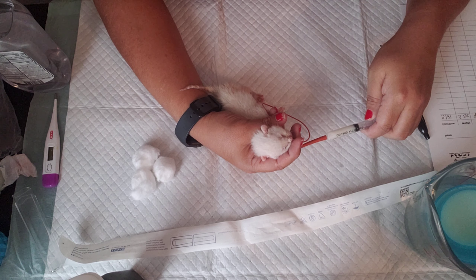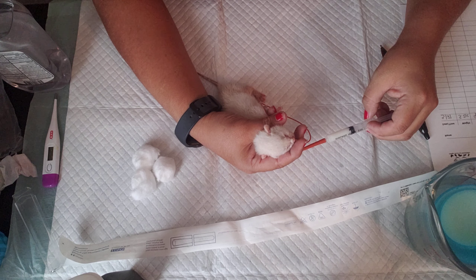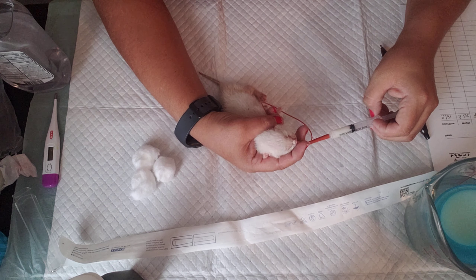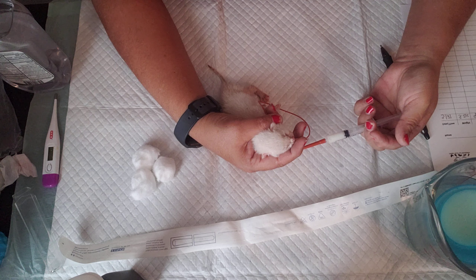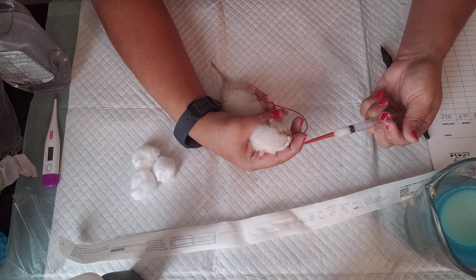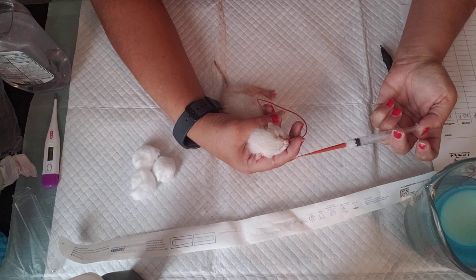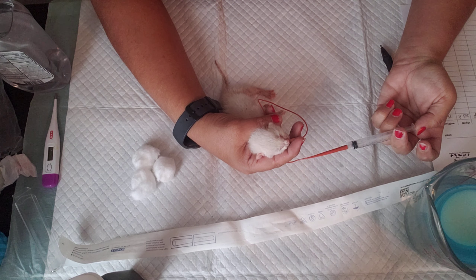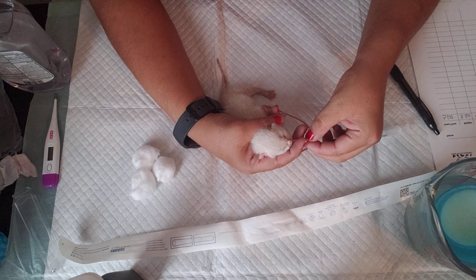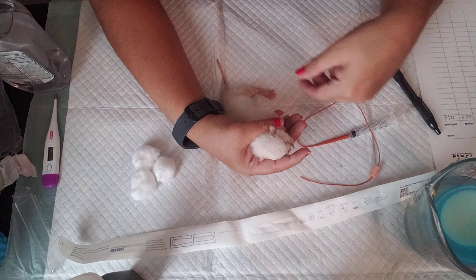So I'm going to go ahead and finish this one. Just don't go too fast — just slow and steady. If it wasn't in the right place, most of the time it wouldn't even go down the tube. But you always know if it's in their airways by bubbles or milk coming out. I pinched the tube, and there we go.